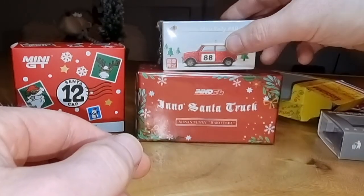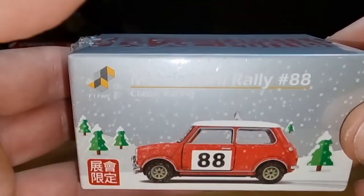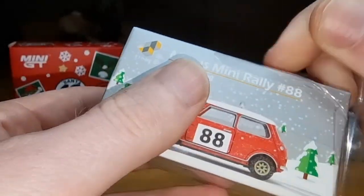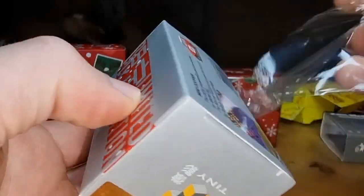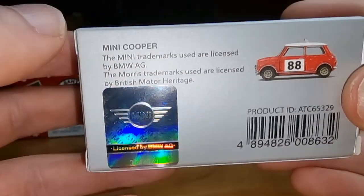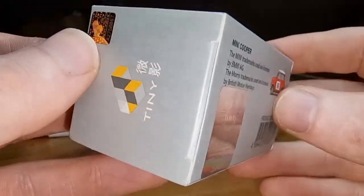Then I have this one — a Mini from Tiny Toys, Morris Mini Rally in a winter livery, classic racing. Still in the package. I think I already got it a year ago but last year no snow. You can see it's officially licensed by BMW — the Mini license, and that is what we like. Barcode, article number, some text — freeze the frame.